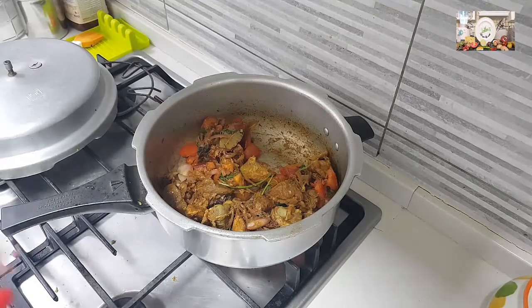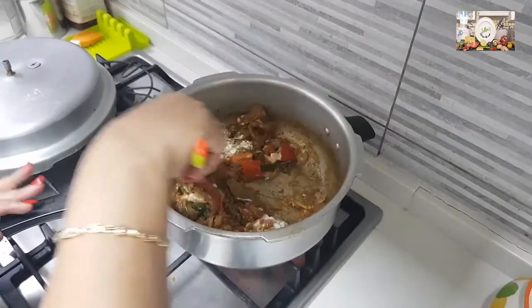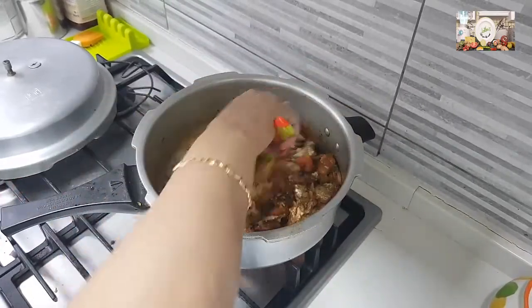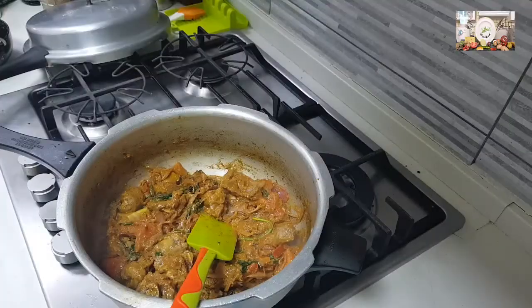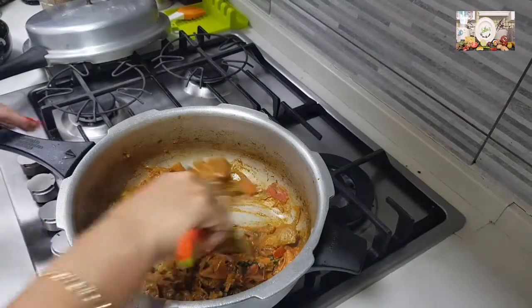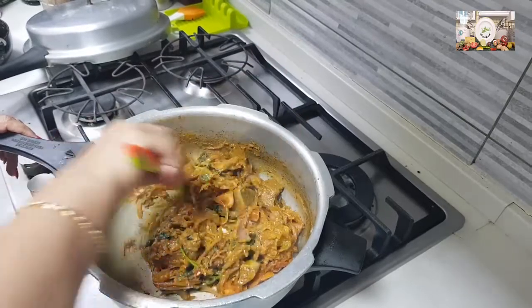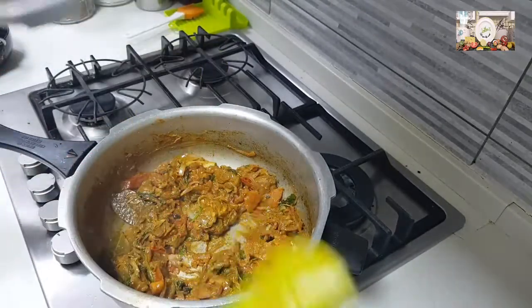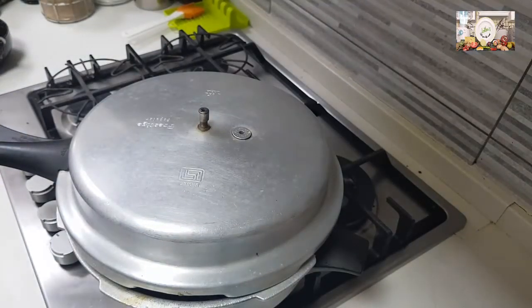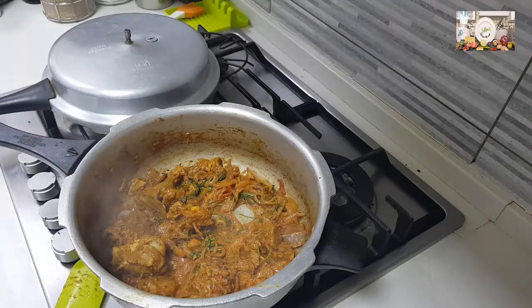Add the curd along with the meat pieces. Ensure that you don't add sour curd — if the curd is sour, reduce the amount. Add a little bit of salt, keeping in mind we had already added salt in the mutton water, so add carefully. Let this cook well. Now we have the mutton gravy from when we boiled the mutton — we need to measure and add that.